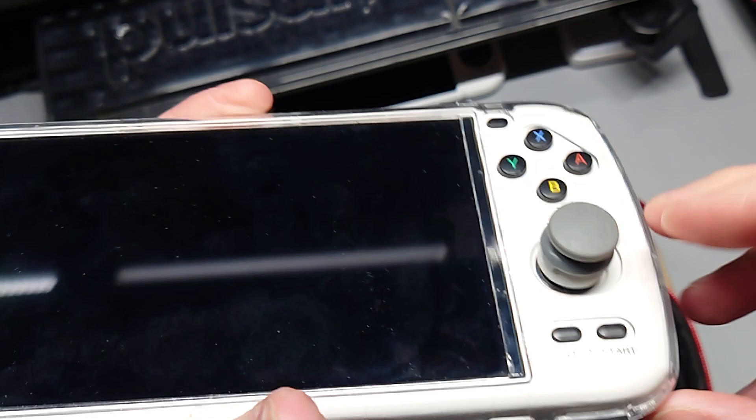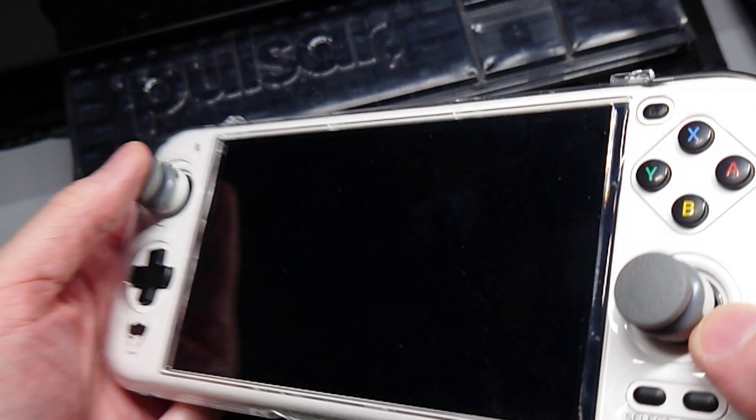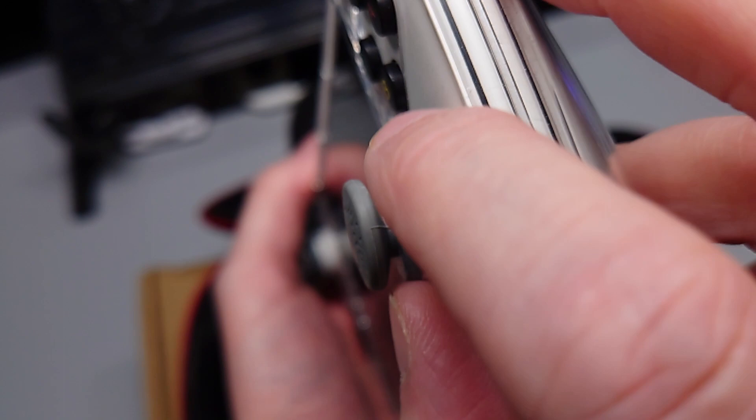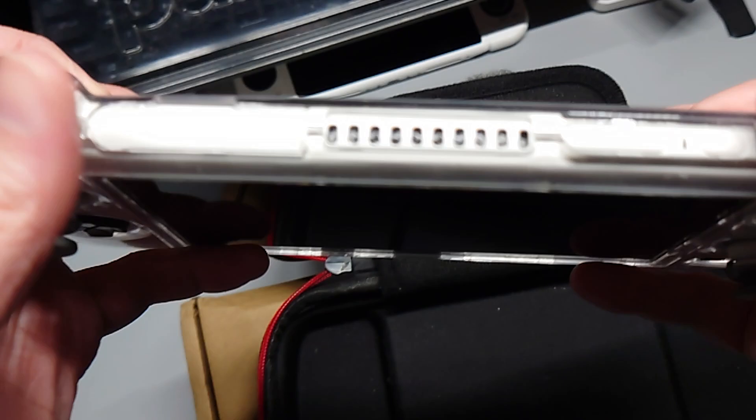I've got the Skull & Co. caps on here for the Joy-Cons because they fit tighter than the ones for the Switch Lite. The reason I'm using the Switch Lite ones is they're a little bit taller and provide a better surface for grip overall. They're still not tall enough for larger hands, so I have these DualSense toppers on here to grip the Skull & Co. extended caps for a little bit easier reach, with a TPU rubber-like coating on top.